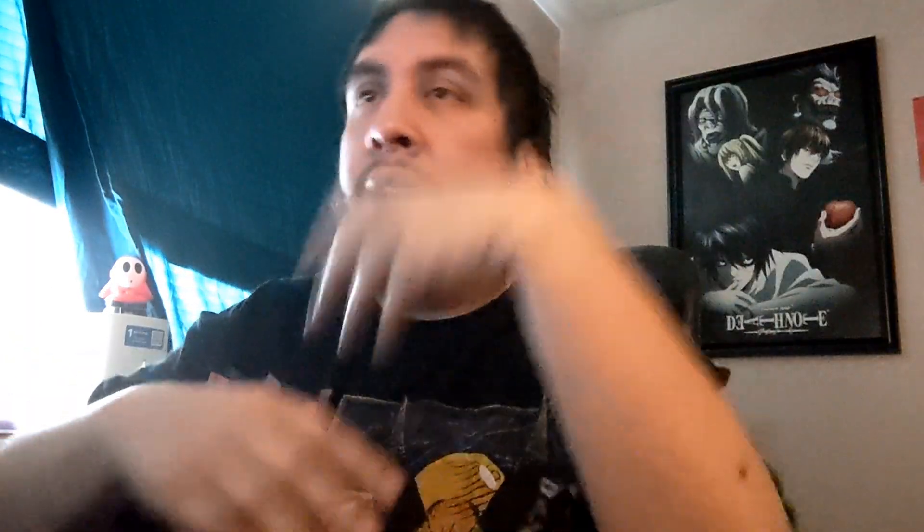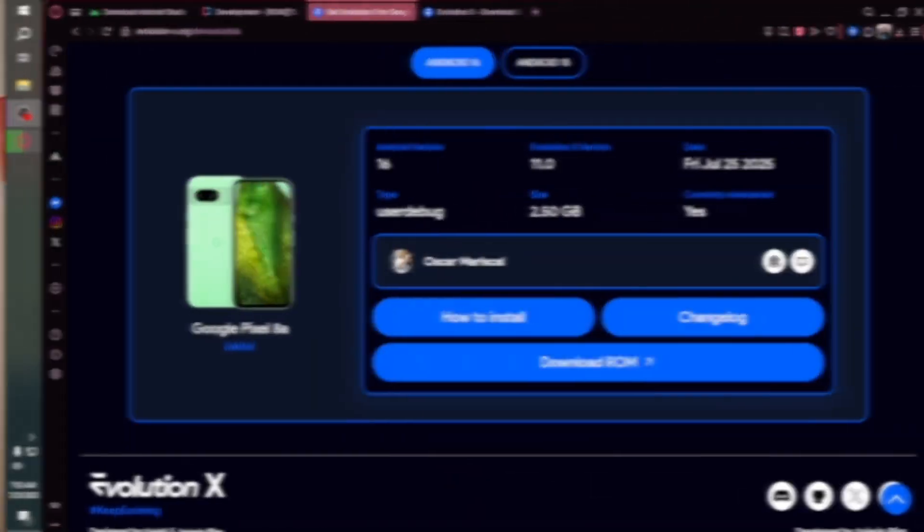Now that we have all the necessary files downloaded and all the prerequisite things installed, what we're going to do is transfer all the downloaded files into the platform tools folder. The majority of this segment is going to be on the PC so you guys can see how that works, and then we'll get into flashing the ROMs.